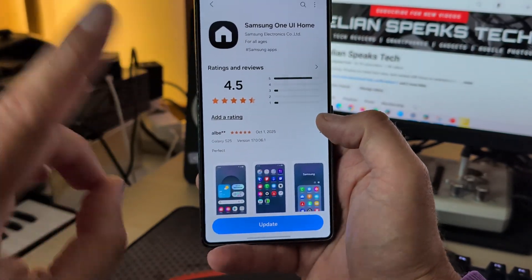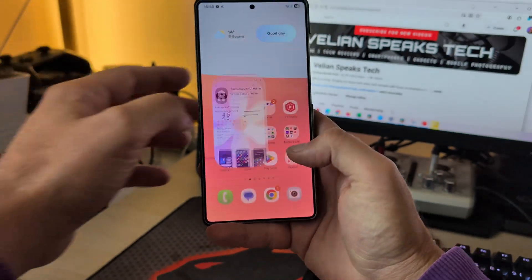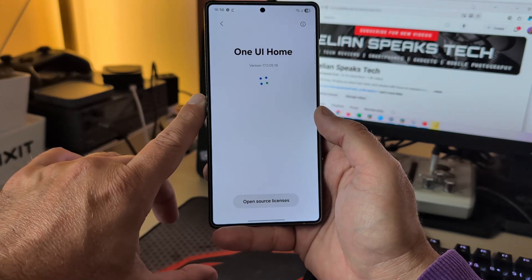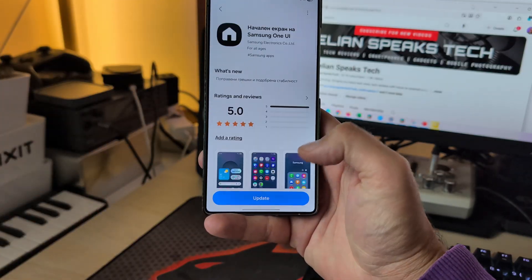Also very important, there is a new version of Samsung One UI Home released on the 29th of September. To check this, you go to About Home Screen. The version right now is 17.05.19, so there is a new version available. I'm going to hit update.